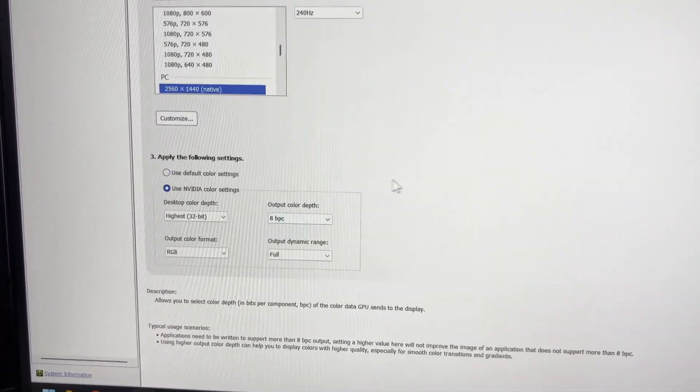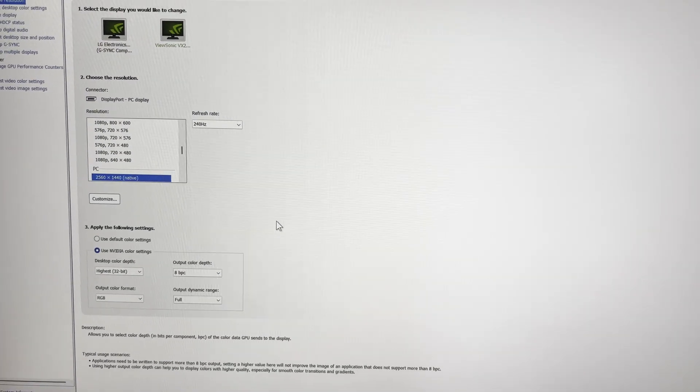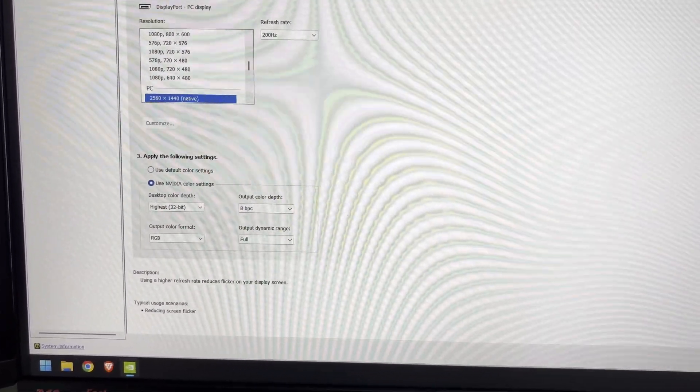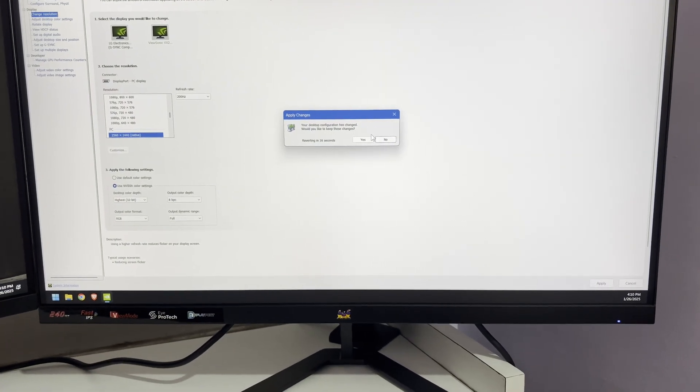Right now this monitor is running on DisplayPort, and that's the limitation. If you want 10-bit, you'll have to drop it down to 200Hz, and then it will be possible, like this.